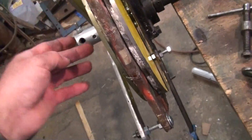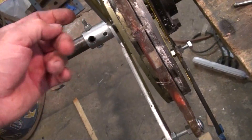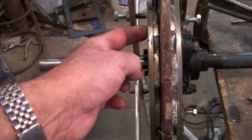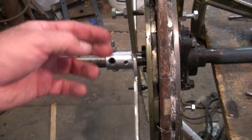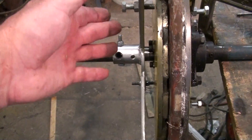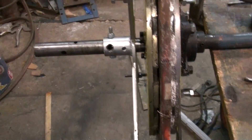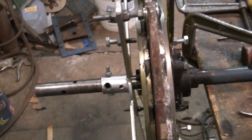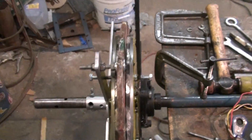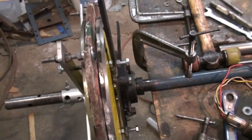I added these bolts so I can adjust how true this is running. This bolt right here — I can set it so I get a little clearance, and when this is spinning I can see if it lines up with the stator adjustment so that'll run true. Once the wings are on, that should stabilize things.